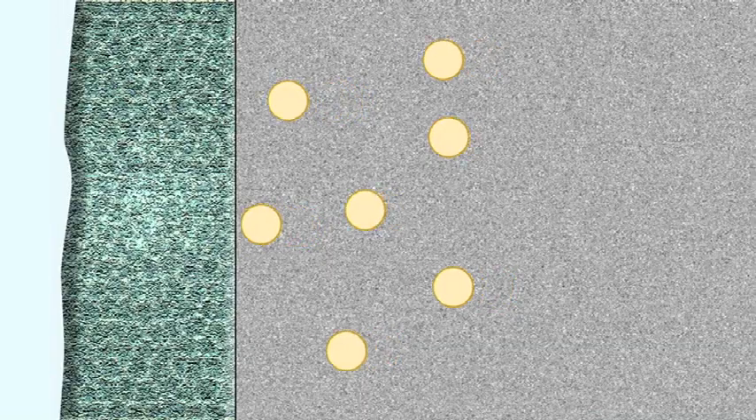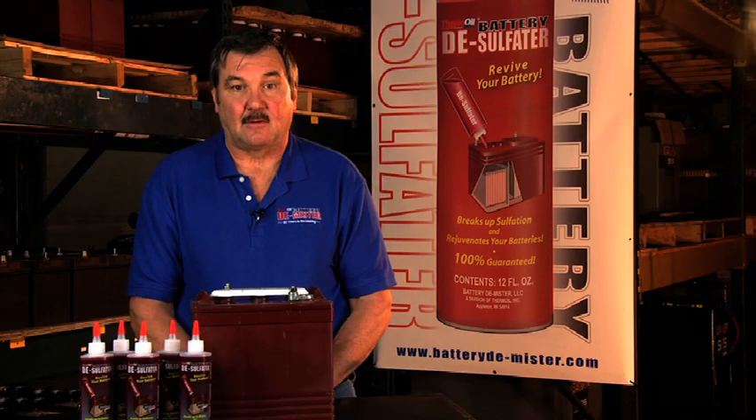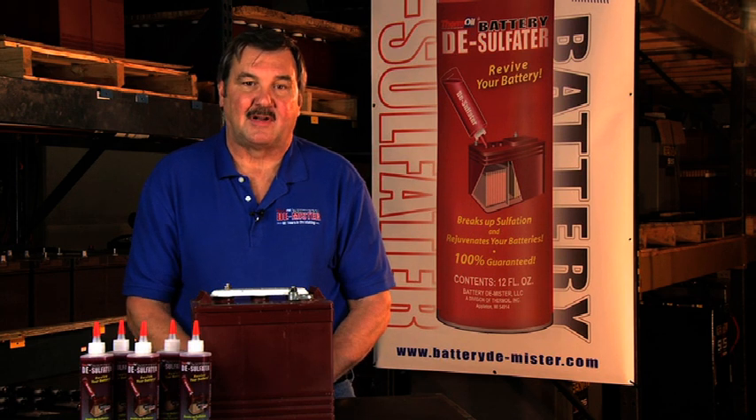Sulfation happens when a person either charges their battery improperly or doesn't charge it in a timely manner. If the lead sulfate created during discharge is not broken back down into lead and acid by recharging, the lead sulfate will crystallize into a concrete crust on the plates. When you try to charge your battery, the acid in the plates is trying to come out, but it can't break through all this concrete crust of crystallized lead sulfate. Not only does your battery not charge fully, but you can also warp the plates and eventually kill your battery.